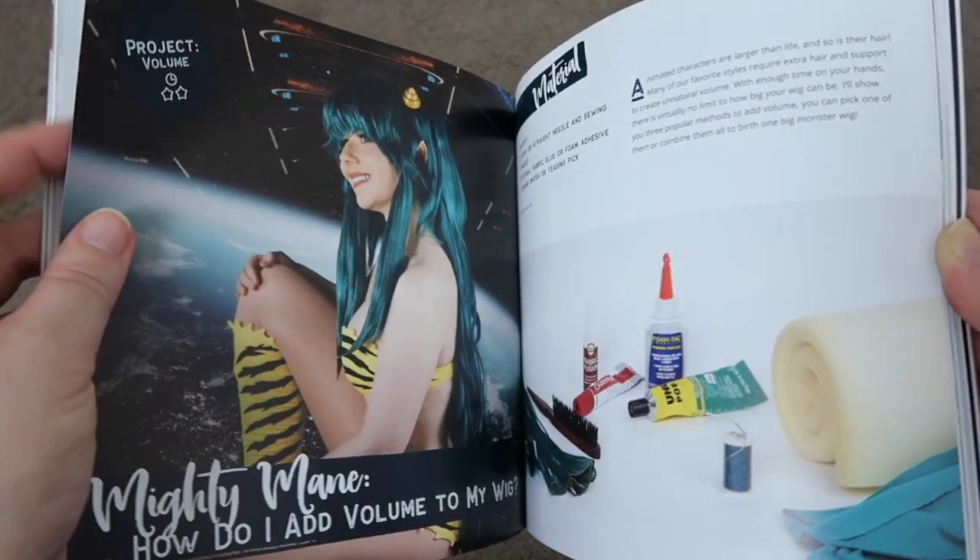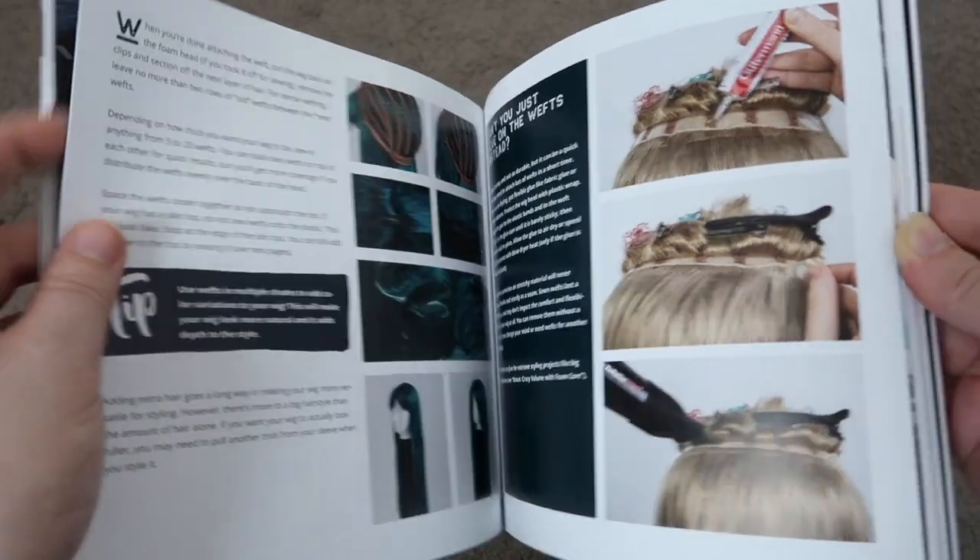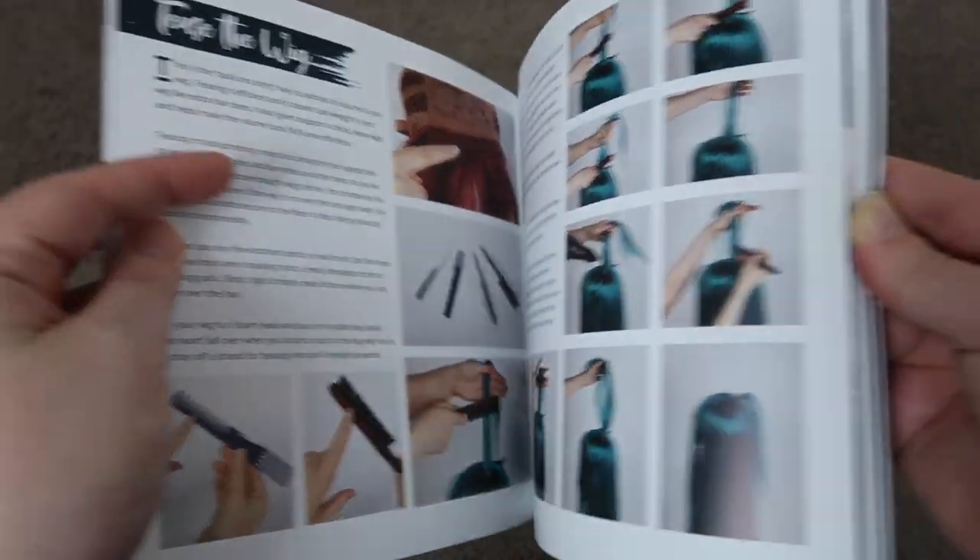The next one is all about adding volume, and I love doing this to wigs. It covers how to add wefts and also how to tease a wig, which can be scary, but reading through this will teach you how to do it. There's also a bonus tip on how to add foam core to help give that volume.